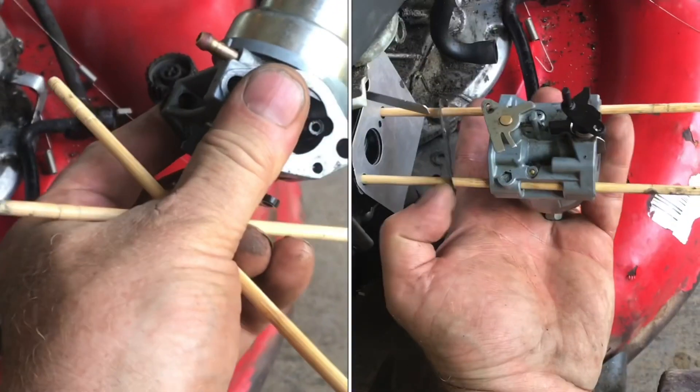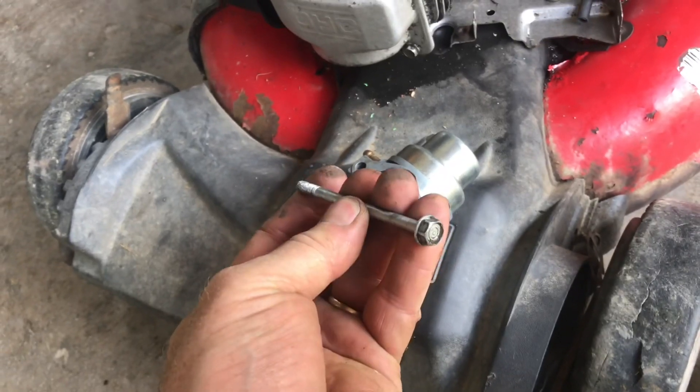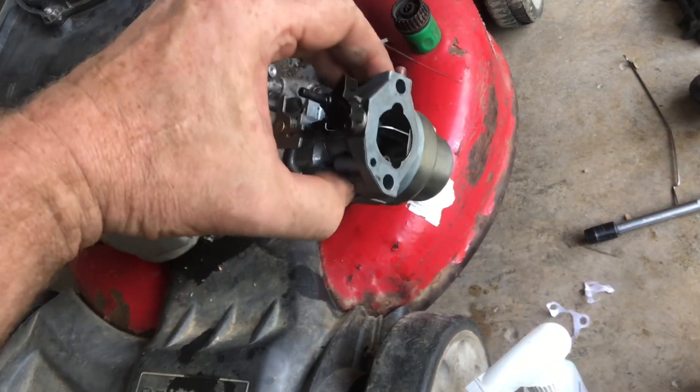I'll show you how to put a Honda carburetor on with chopsticks. If you've ever put one of these carburetors on with these bolts, you know how difficult it is. It's really difficult to get all the gaskets on and put it into place.